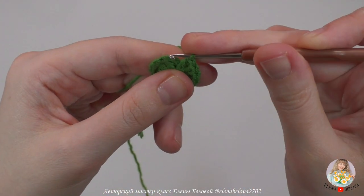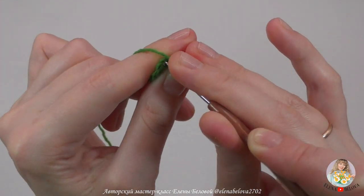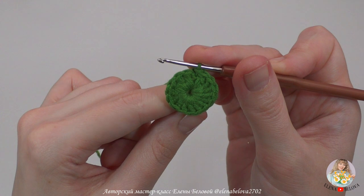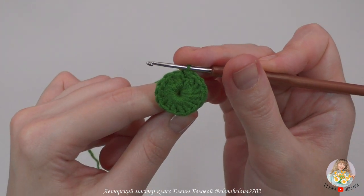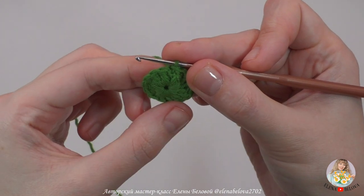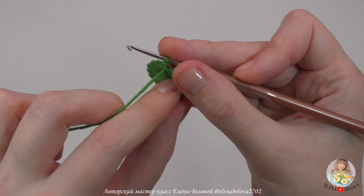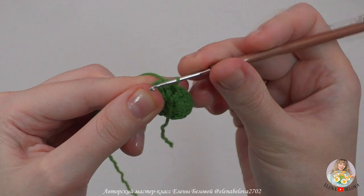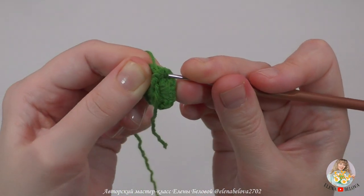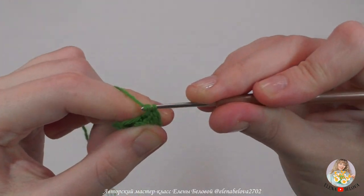Затем провязываем соединительный столбик в самую верхнюю петельку из трех воздушных петелек, которые заменили нам столбик с накидом. Следующий ряд мы будем провязывать рельефными изнаночными столбиками с накидом. Нам нужно провязать первый столбик над воздушными петельками. Мы поворачиваем вязание на изнаночную сторону и с изнаночной стороны пропускаем крючок, захватывая вот эти петельки, и провязываем столбик без накида.